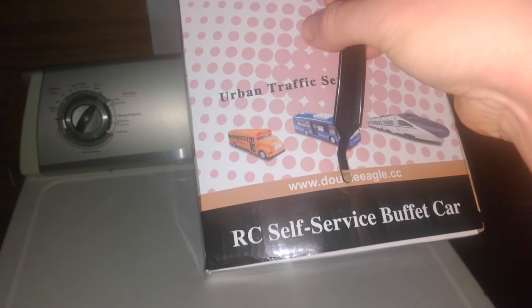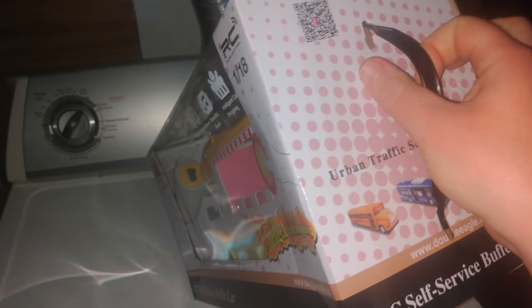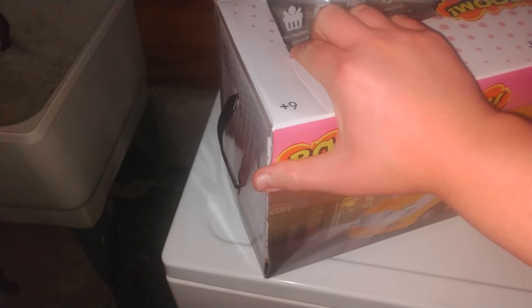The Urban Traffic Series — they even got a bus on here and a train, and a school bus. I'd definitely like to try those out for sure. But enough side notes, let's get to the unboxing.